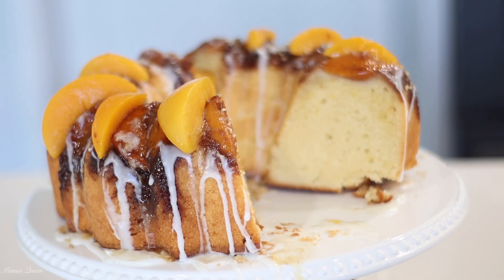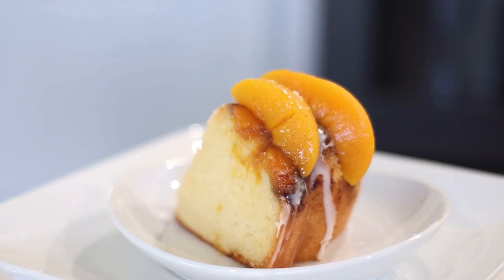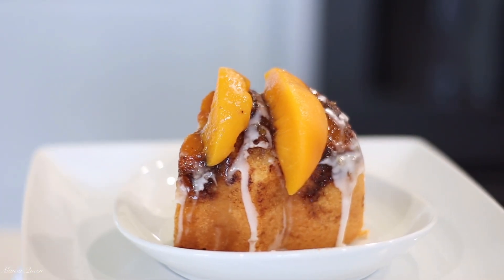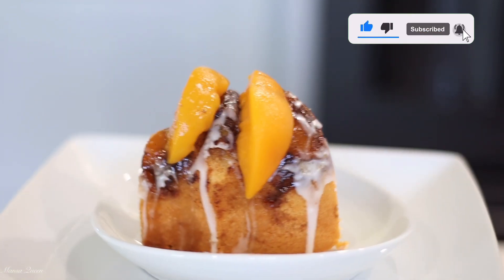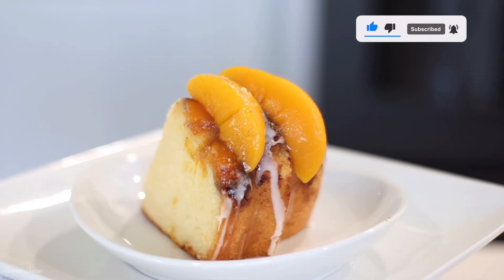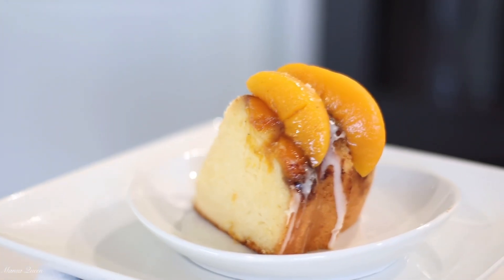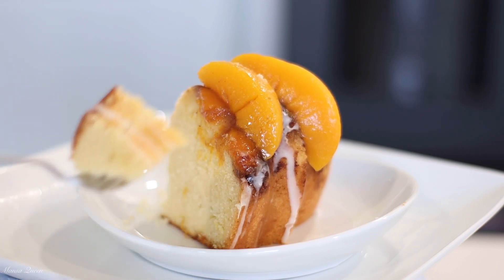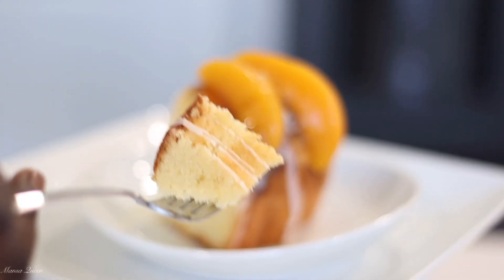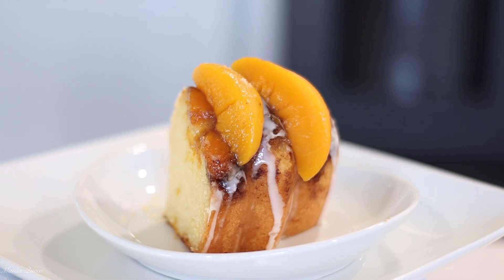Fall is approaching — save this video, come back to it, and let me know what you think in the comments below. Don't forget to give this video a thumbs up; it really helps me out. If you're not subscribed, go ahead and subscribe and share this video with your friends and family. We keep it simple but homemade and super delicious! Also follow me on Facebook at Mansa Queen and check out the blog at mansaqueen.com. Thanks for watching — catch y'all in the next one, bye!